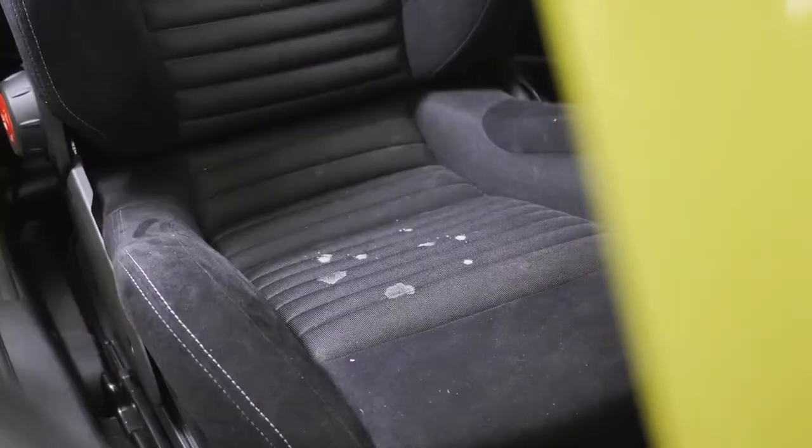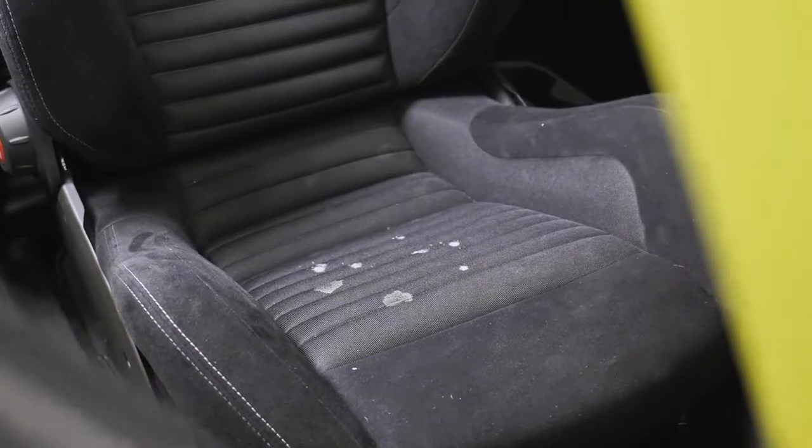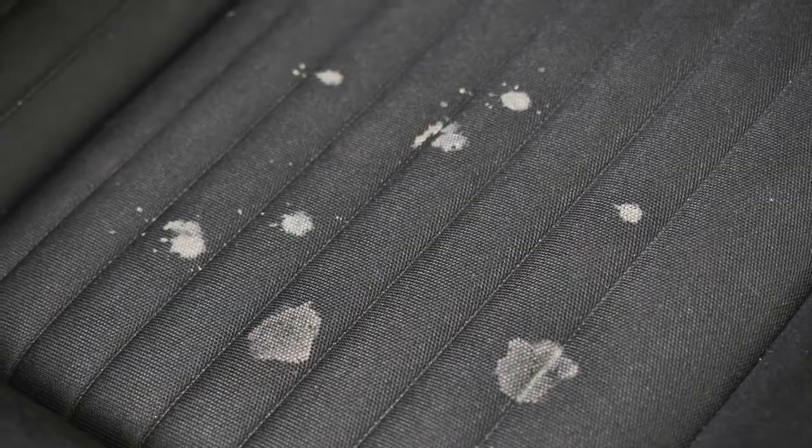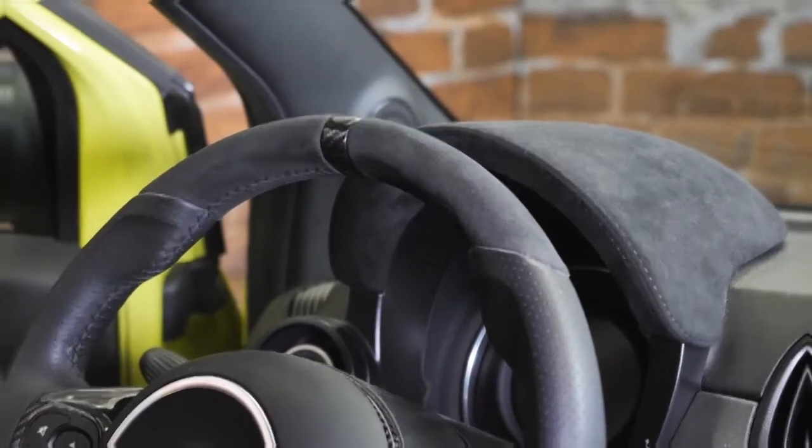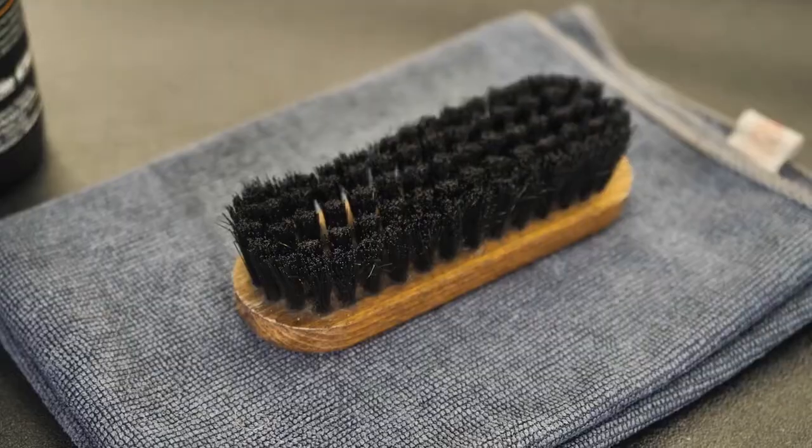One of the specific features of Alcantara is its use as a coating. It is often combined with materials like leather, fabric, metal, or carbon fiber inserts. Alcantara Cleaner is safe on all these materials, making the cleaning operation quick and effective.